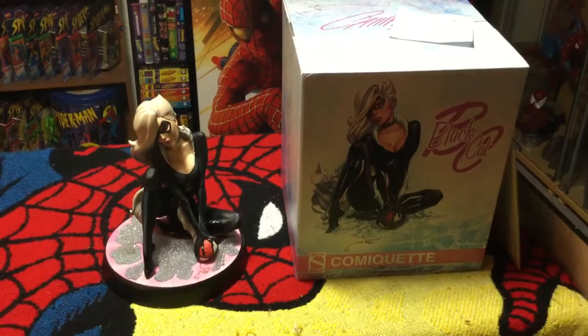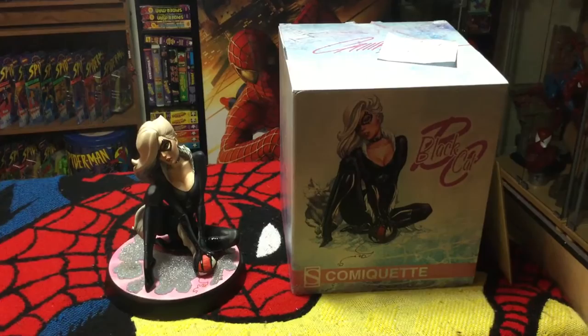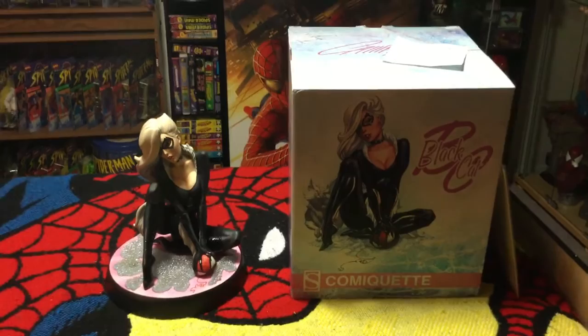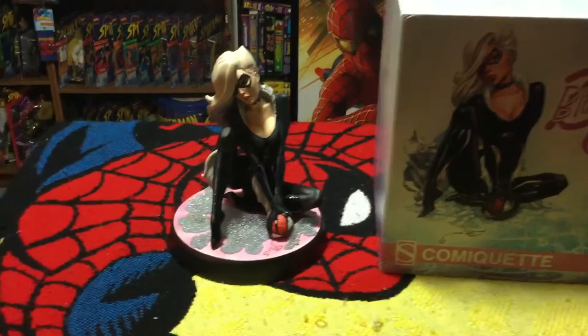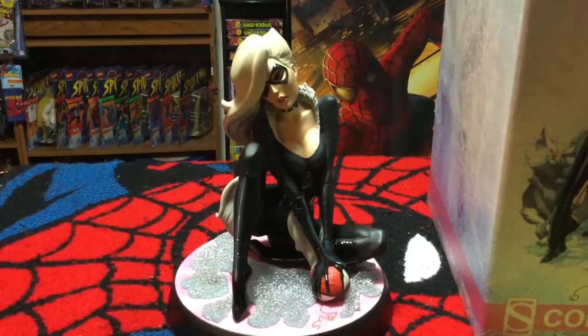This Black Cat is the fifth release in this series, after the two Spider-Men, Mary Jane, and Gwen Stacy. She sits about nine inches tall and the base is about six inches wide. This one is numbered out of 3,500 - this is number 539 out of 3,500. As you'd expect, high graphic box and highly detailed Sideshow quality.